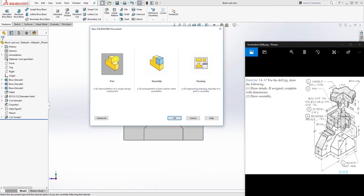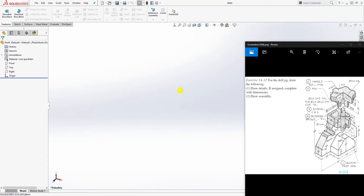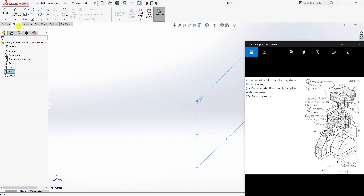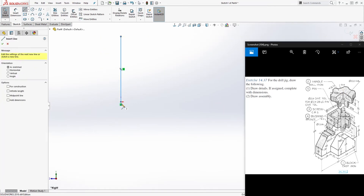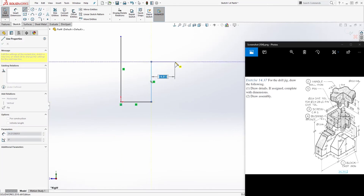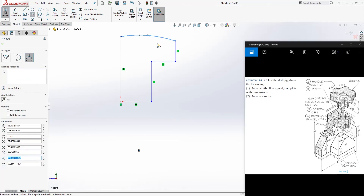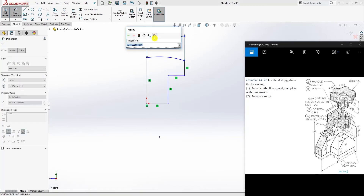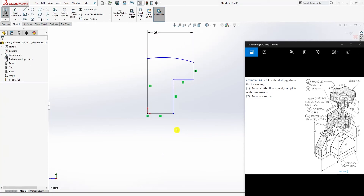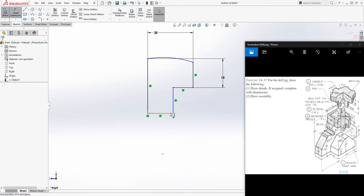Start another new part file, change your units to millimeters, click OK. We are going to make the handle. Click on the right plane, sketch, and draw the shape — a line going up, another line coming out, something like half of a T. Then draw an arc. Let's add dimensions first: from here to here is 28.